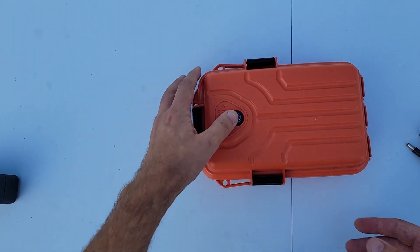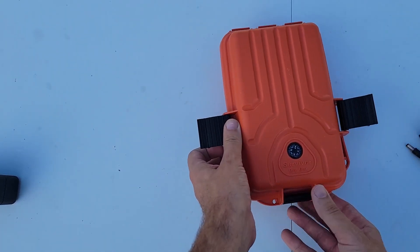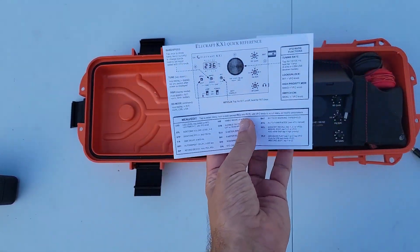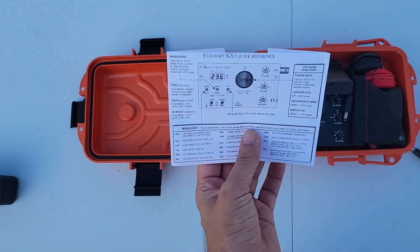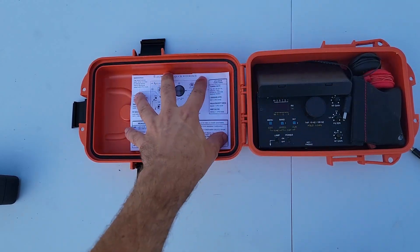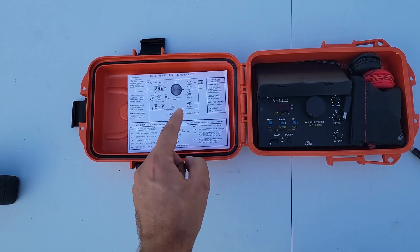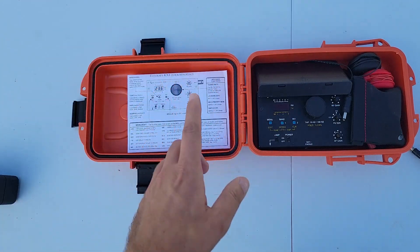Here we have the finished go box. You guys saw all the work that I was doing to get to this point. I need some double-sided stick tape — I do not have any with me, but that would get that stuck in the top lid. That is the KX1 quick reference guide, and there is a link in the description down below where you can get that guide.